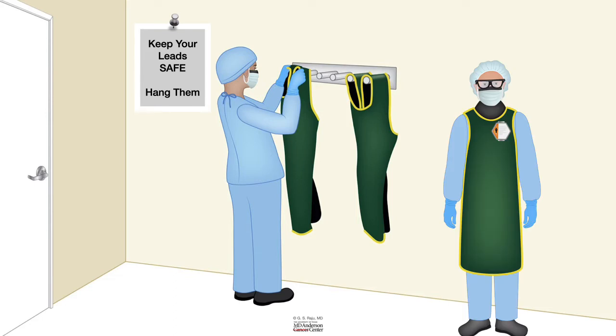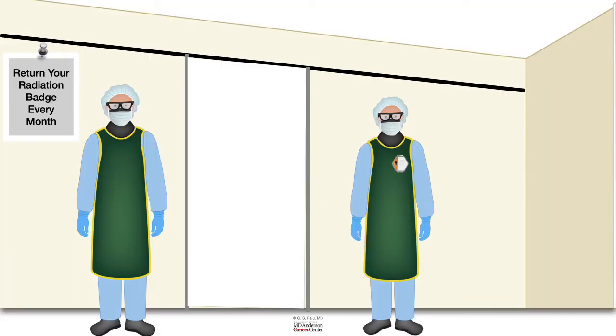Once you wear the lead apron you are also supposed to wear a radiation badge. It is important to have the badge on you whenever you are working in a fluoroscopy room, and it is also important to return the badge every month to one of your senior technicians who keeps tab of the radiation exposure for everybody. The radiation badge measures the amount of radiation received, and the only way to keep track of whether one is getting too much radiation is to wear the badge regularly and return it monthly.